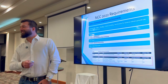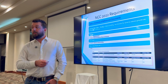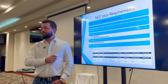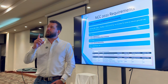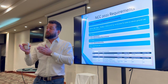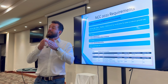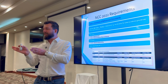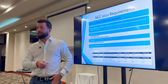The housing provisions were brought into play with NCC 2022. Before that, everything was AS3740 2010. When NCC 2022 came out, volume one referenced the new 2021 version of AS3740, and volume two referenced both the new AS3740 and the housing provisions. So it gets a bit muddy — we'll talk about those a little bit more in a minute.